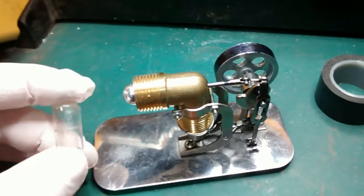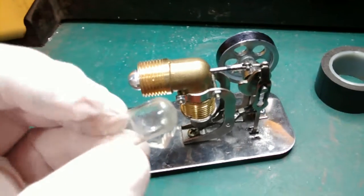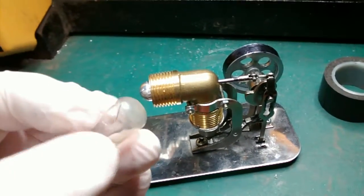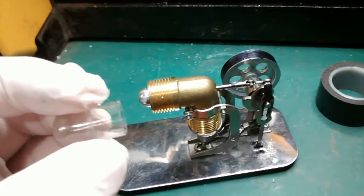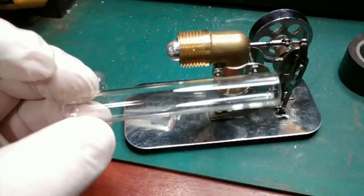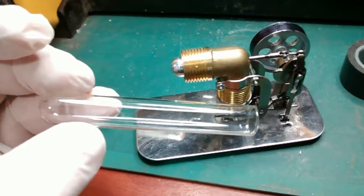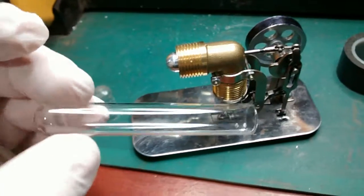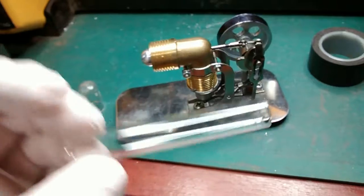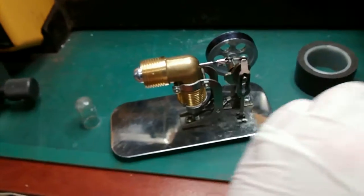Hi there folks. The little Chinese Stirling engine — the displacer tube has cracked on it and is now not airtight, so I ordered up a few of these. I got 15 of these off eBay for £4 all in. In fact there were actually 16 in it, so the guy had included an extra one in case there was a breakage.